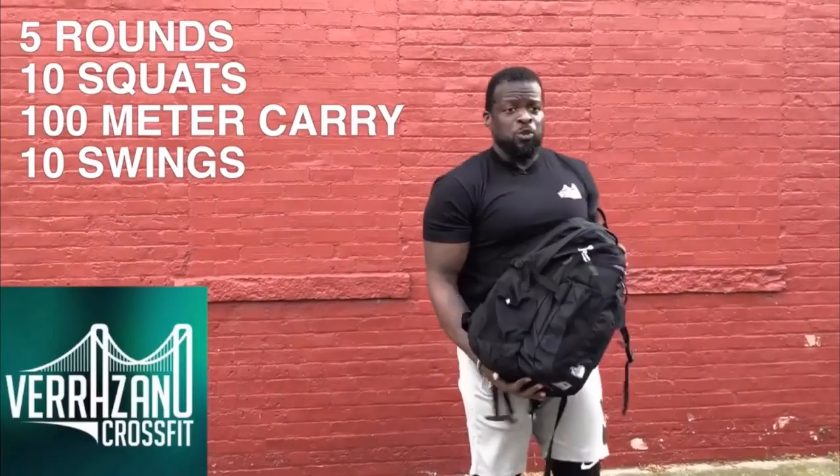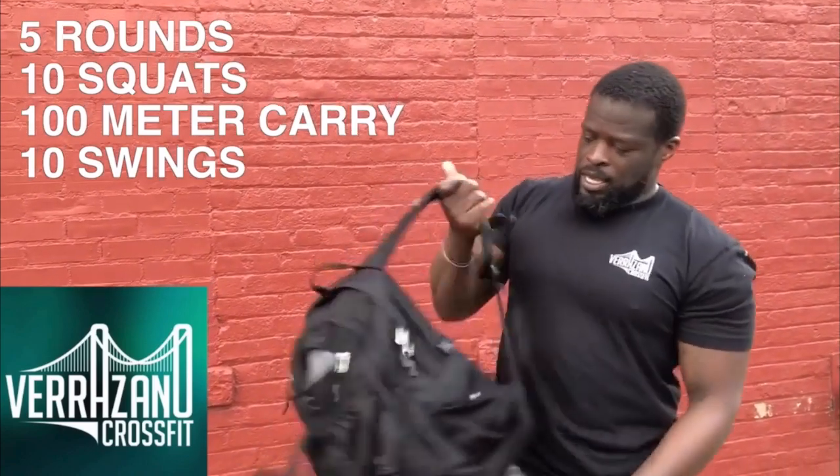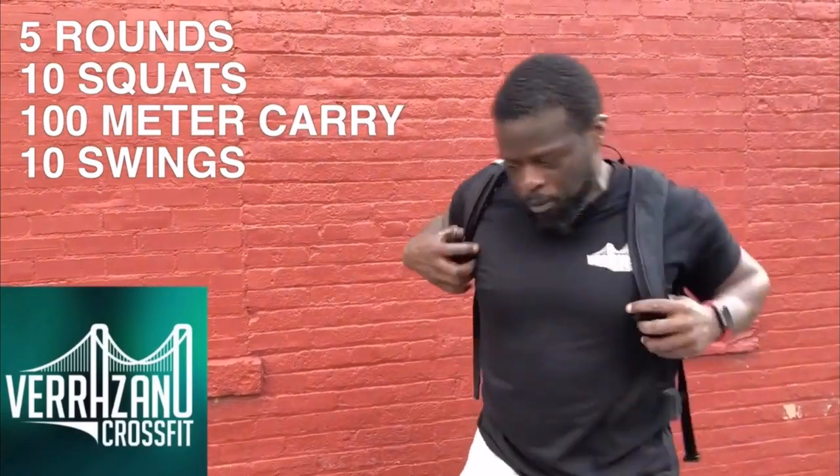The next movement is the book bag carry. You can throw your book bag on your back or hold it in front of you. For today, I'm just going to throw it on my back and act like I'm running for the bus.